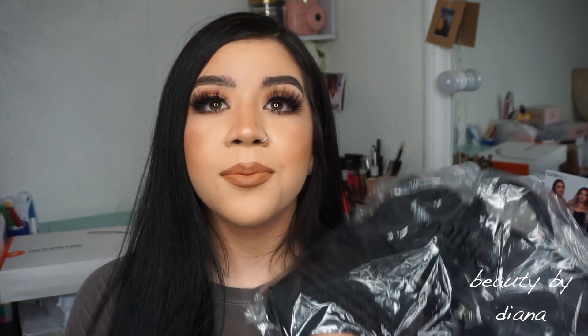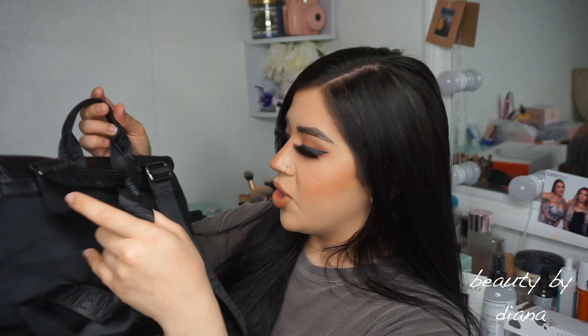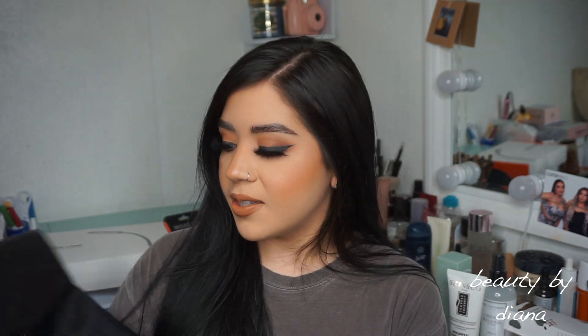My last item — I'm really excited about this — is this really cute backpack. There was also an eyeliner option I almost picked since I'm almost out, but then I saw the price of this backpack and went with it. It's all black with adjustable straps and two zippers in the front. It's nice and spacious inside with a zipper on the inside as well. I feel like it's really cute, maybe for a trip or going to brunch.